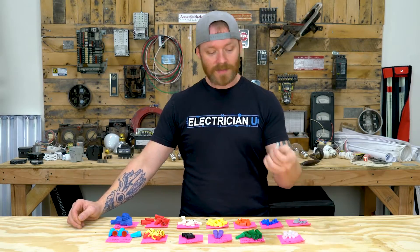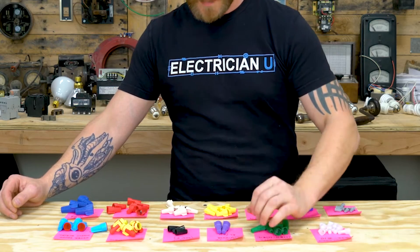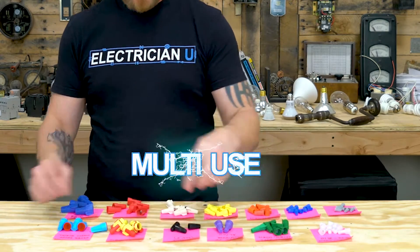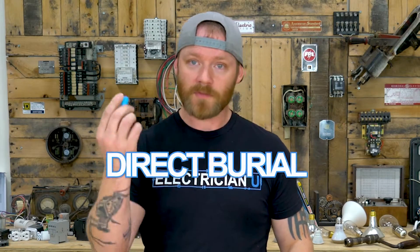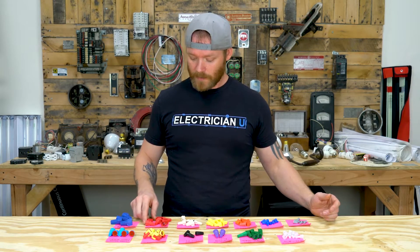You've got things like crimp sleeves, which aren't really a wire nut — more of a crimp sleeve with insulation. You've got things specifically for ground, specifically for copper and aluminum, for high temperature, multi-use, direct burial, and waterproof. So let's start breaking into them and talk about each one and why you should care about it.